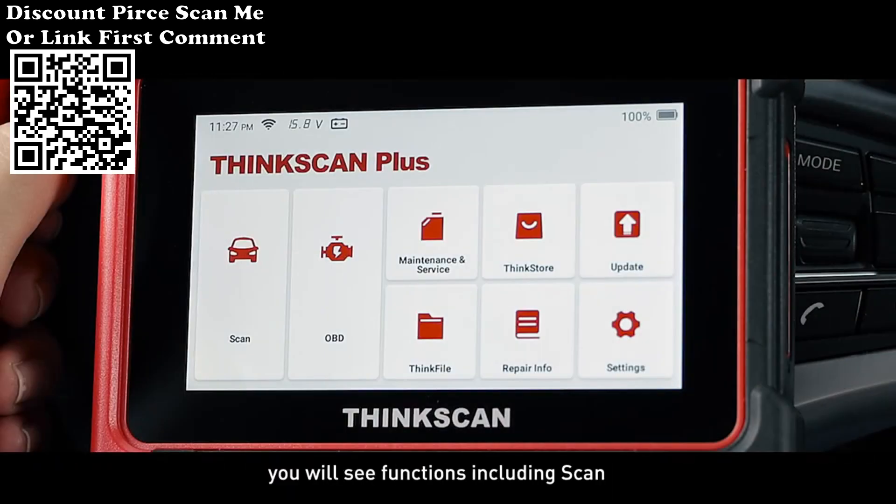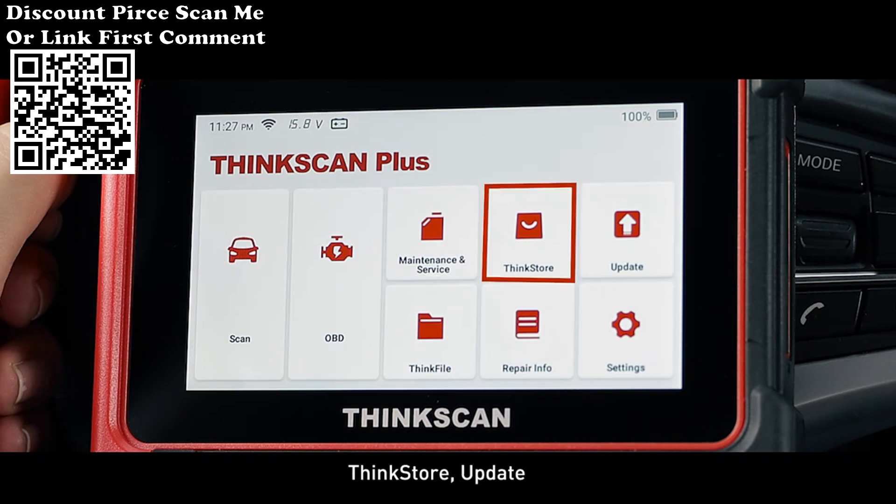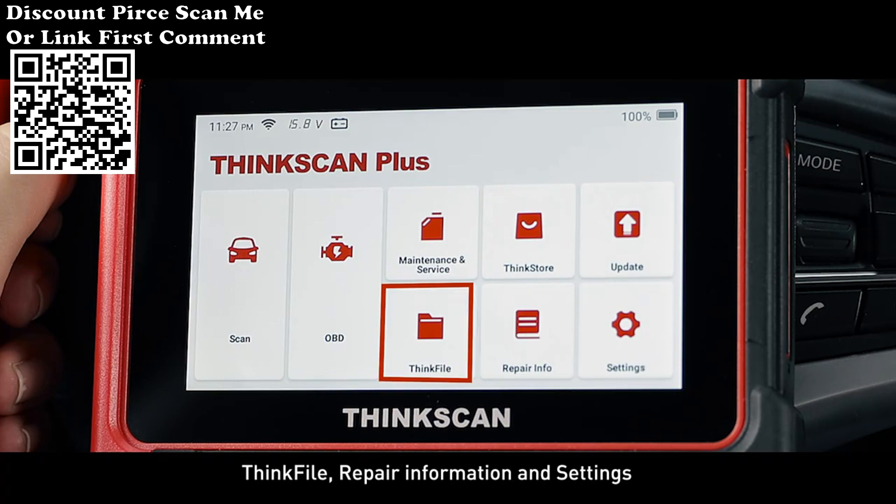In the main menu, you will see functions including Scan, OBD, Maintenance and Service, ThinkStore, Update, ThinkFile, Repair Information, and Settings.